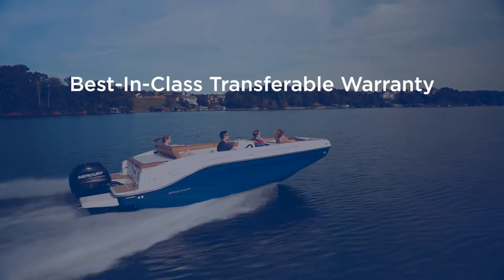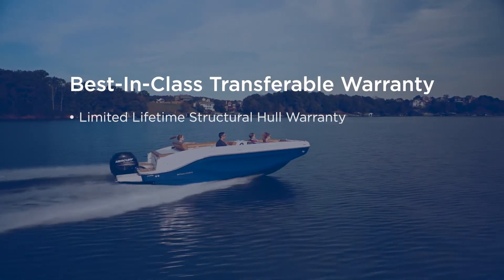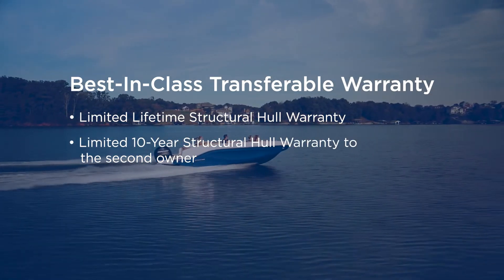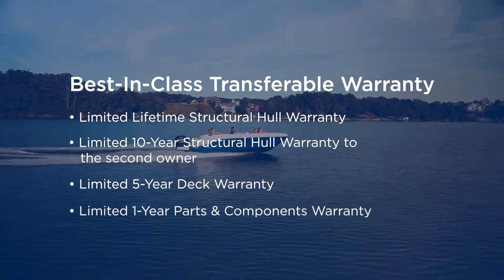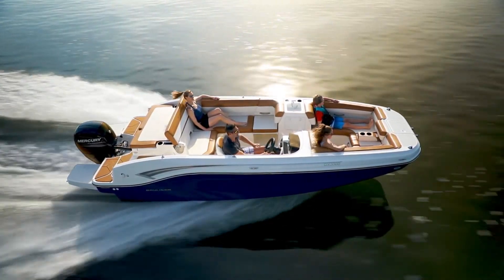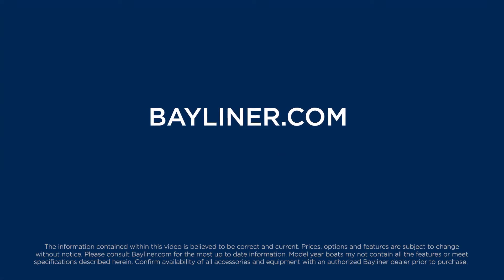The whole package is covered by a best-in-class transferable warranty, which includes a limited lifetime structural hull warranty, a limited 10-year structural hull warranty to the second owner, a 5-year deck warranty, and a 1-year parts and components warranty. That means you can enjoy peace of mind while you own your DX Series model and better resale value in the future. Visit Bayliner.com to locate a dealer near you for pricing, specifications, and availability.